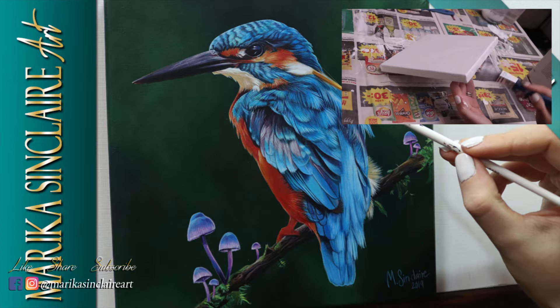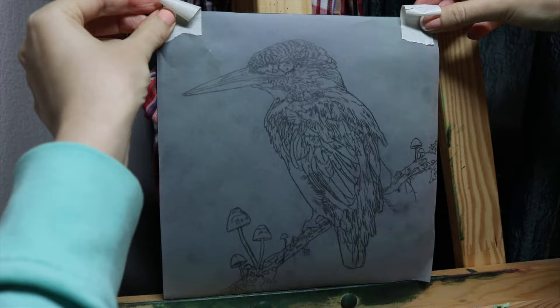Okay, let's start! I already painted my canvas green, but you can paint any color you want. Just put a couple of coats and let them dry in between.